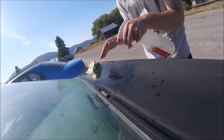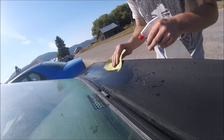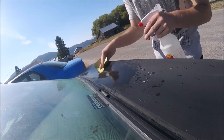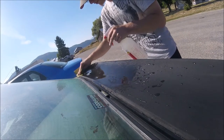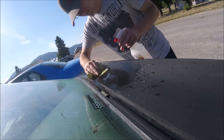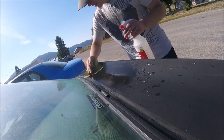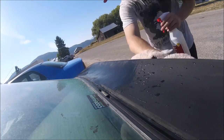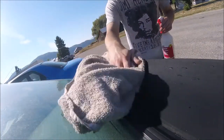Once it starts to feel a little bit smoother, rub your hand across it and figure out where you're at. Change directions every now and then just to maintain evenness. You'll probably need to wash your car after doing this, because there's a ton of residue that comes down off the spoiler onto the paint. Go ahead and give that a quick wipe off.